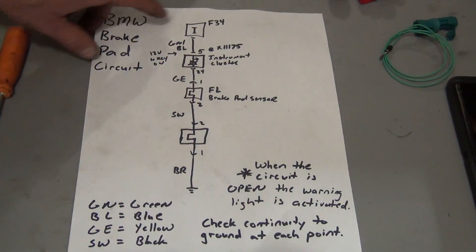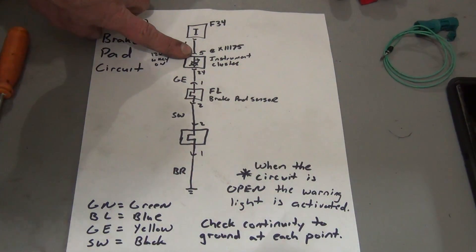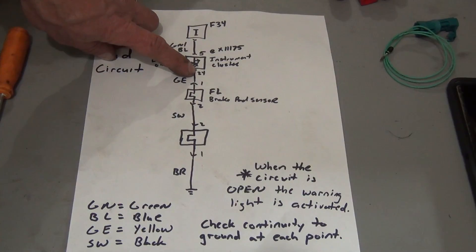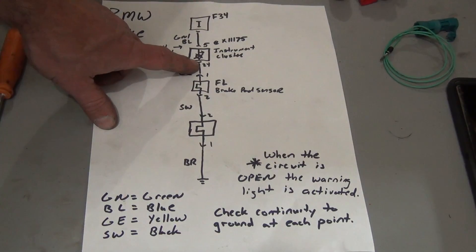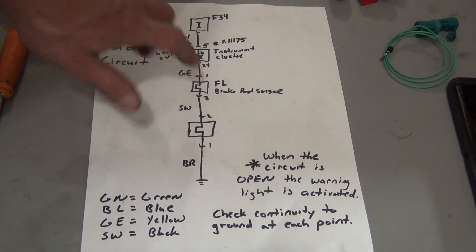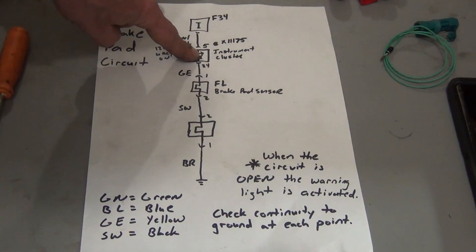Quick recap: Fuse 34 — you want to make sure that your fuse is good, but a blown fuse would cause problems with your entire instrument cluster. You can check at pin 5 of the instrument cluster — you should see around 12 volts at pin 5. That's your bulb check. Then, pin 24 all the way back to ground — do a continuity test with the vehicle powered down. Remember, you will have to do continuity with the vehicle off or the battery disconnected. So from 24 to ground, if that is good and your power supply is good, then the failure is inside the instrument cluster.